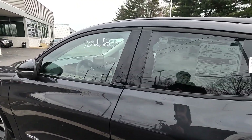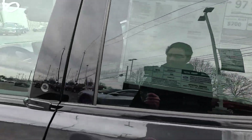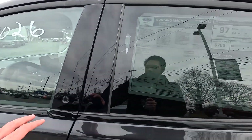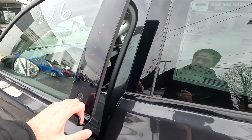This is an interesting part — how to unlock the car. They've got pretty much no visible door handles. The rear door handle is very sleek; if you step back you can barely see it. To unlock the car you press this button, it pops out slightly, and then you pull on it.